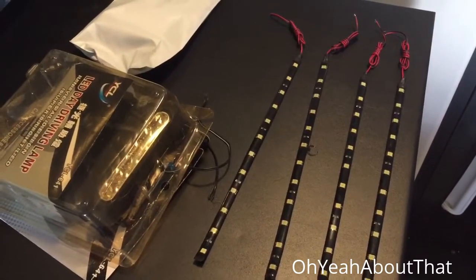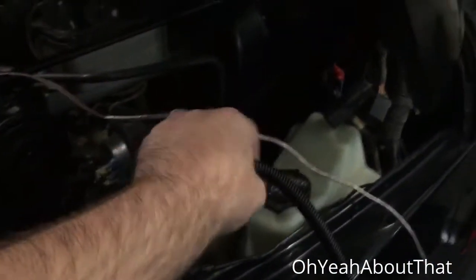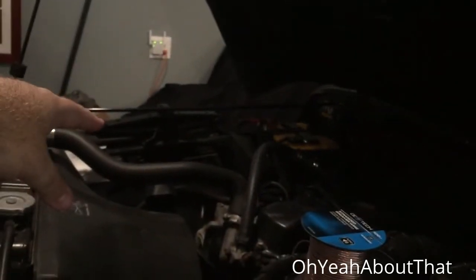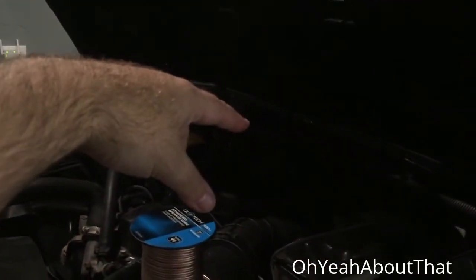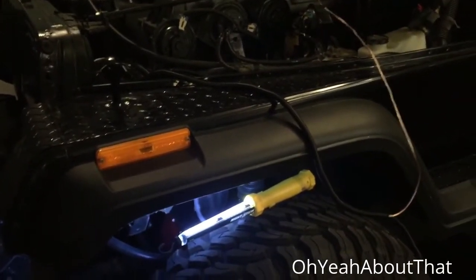I got the left front mounted and wired in, got some loom on it right out here. Going to tuck it in back there towards the middle, do that side over there, and splice them together. Then do the back, run those inside, splice them together to a switch that I'm going to put under the dash. Taking some time to tuck these up under there.